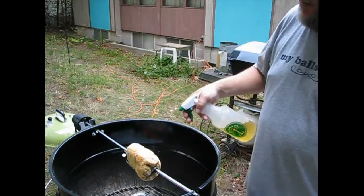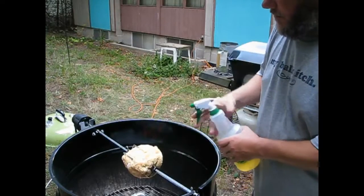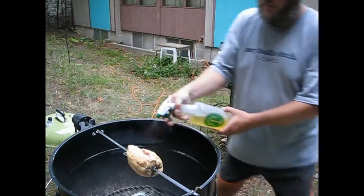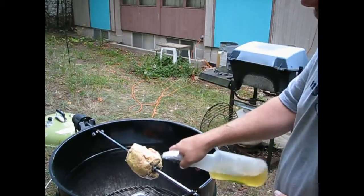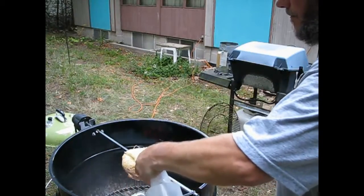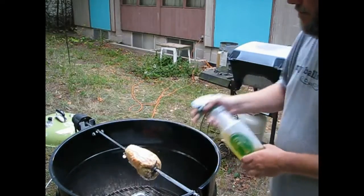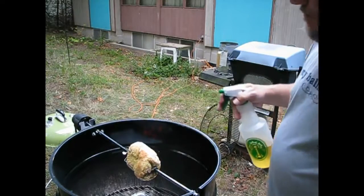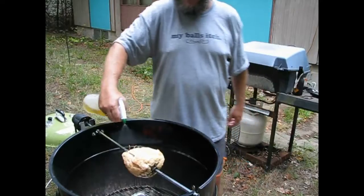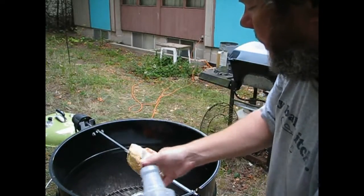Now we're cooking with charcoal — should be cooking with gas. Nope. Oh, it smells good! Round and around, what goes around comes around. That's what they say anyway. Not supposed to play that song — YouTube doesn't like it when you do that. Fuck the YouTube.